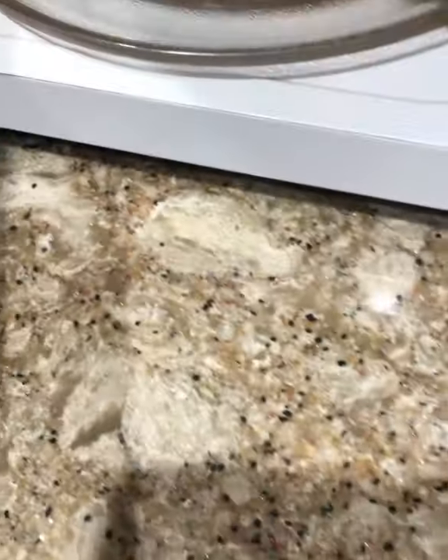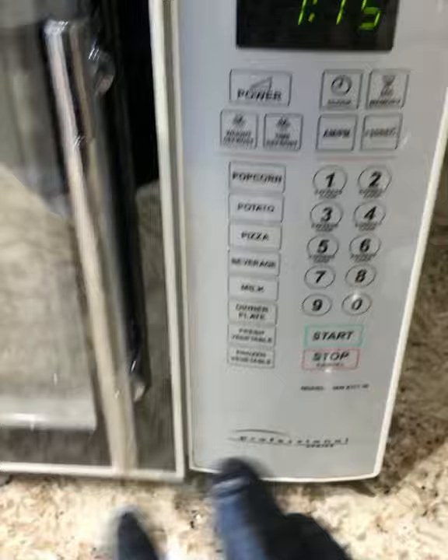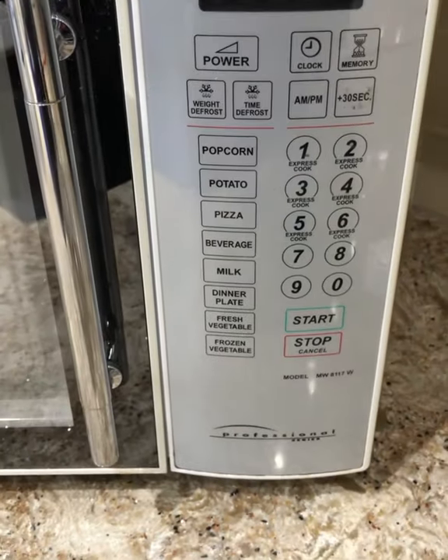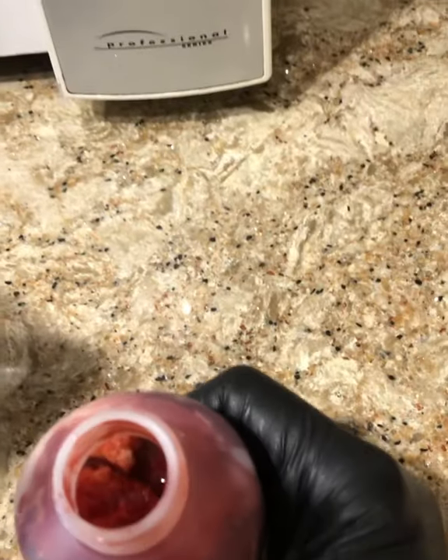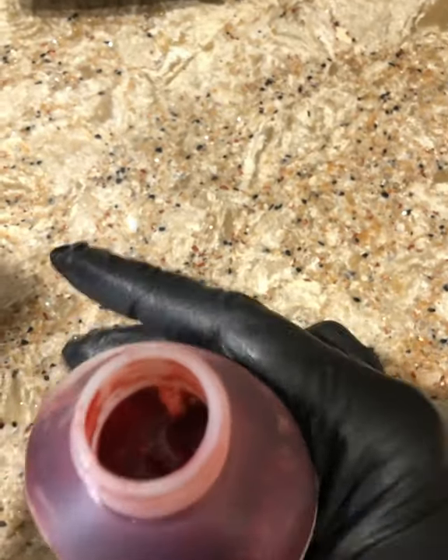Okay, it's getting a little soft. Keep going. Okay, take it out. See, now it's getting liquidy.